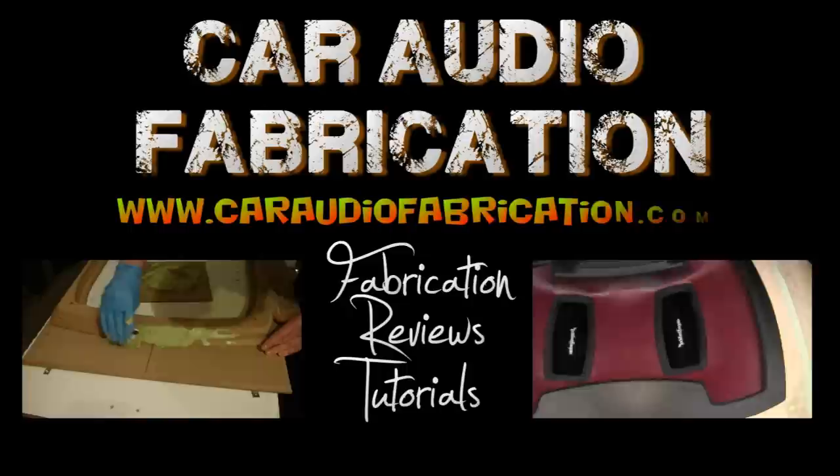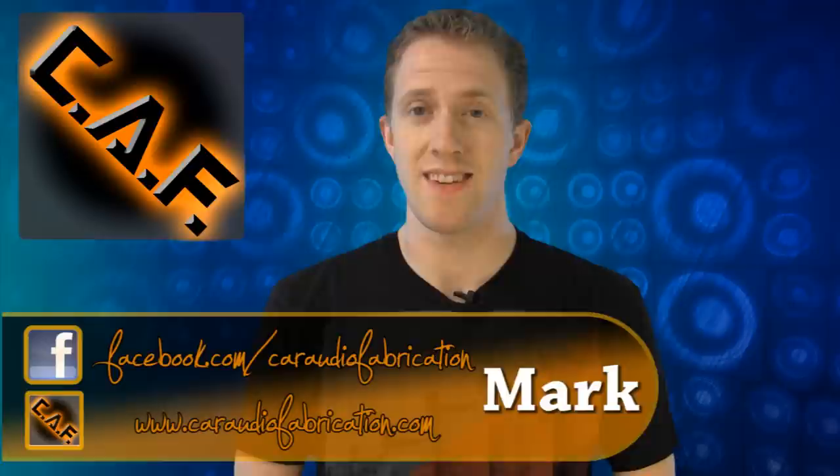These fumes are getting to me, and in this episode we talk about fiberglass and everything that you need to know about it when it comes to car audio. Welcome to Car Audio Fabrication, the show that reveals the secrets and mysteries of car audio and teaches you the techniques to take your installs to the next level. I'm your host, Mark.